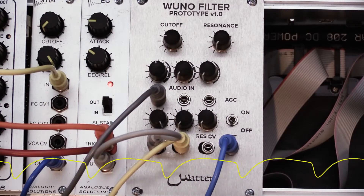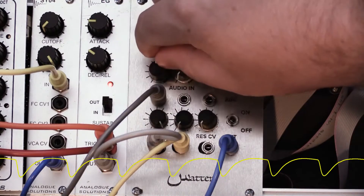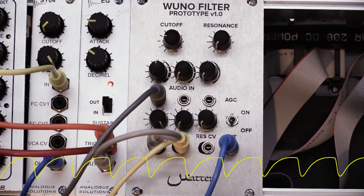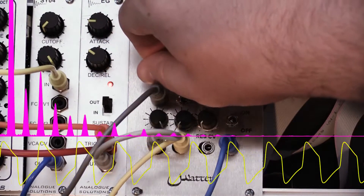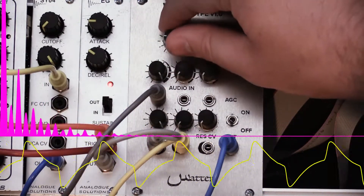But here's the first way that it differs from a typical OTA. OTAs usually don't overdrive very nicely — the sound is very inharmonic and not musical. But as you can hear, this filter overdrives very nicely.